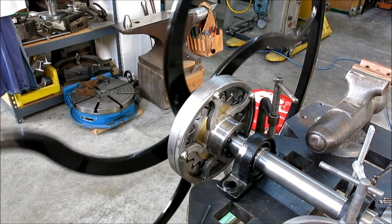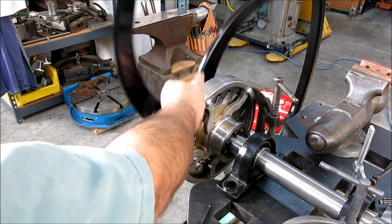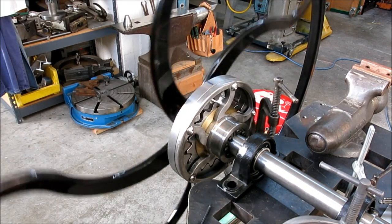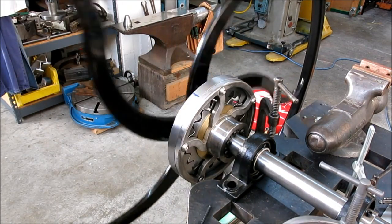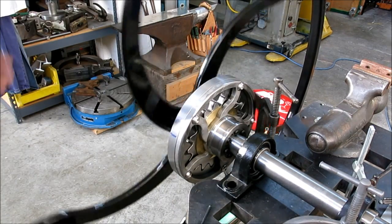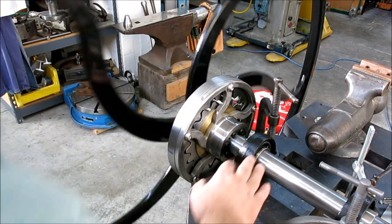So you can see this is an 18 to 1 reduction — you see how slow this is turning compared to the hand wheel. This would represent the roll on the machine.